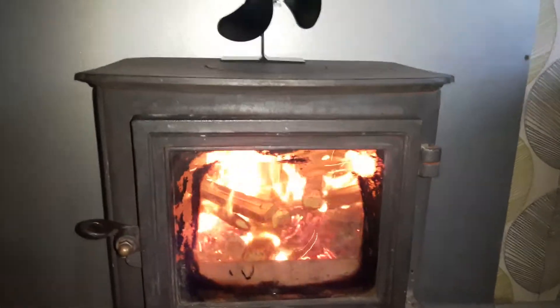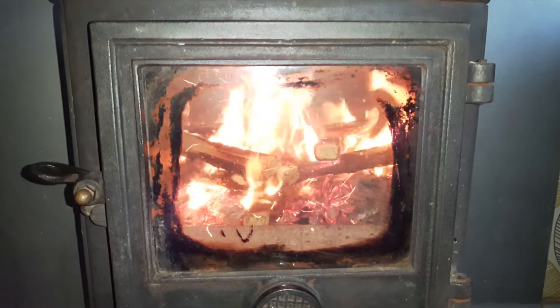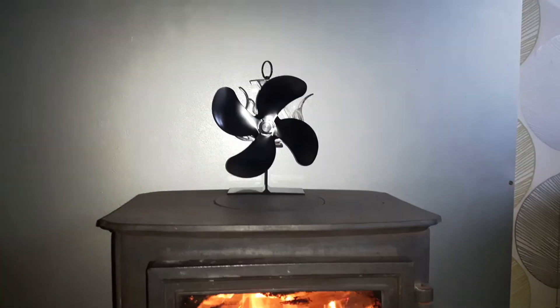So it does take a minute guys, so bear with me. It does look nicer, doesn't it? I should probably turn the tally off really, shouldn't I? But I don't know where the clicker is.